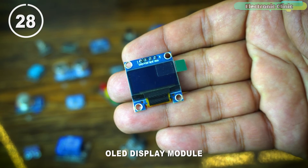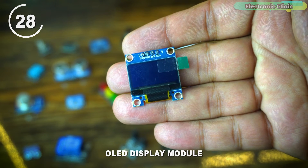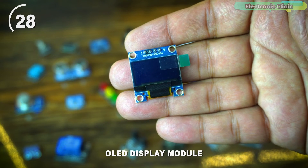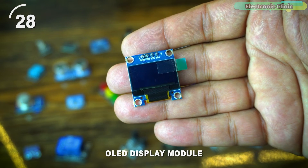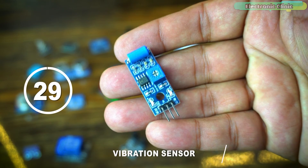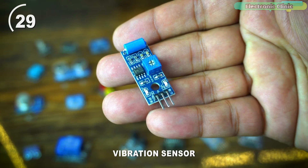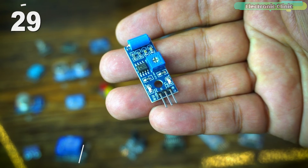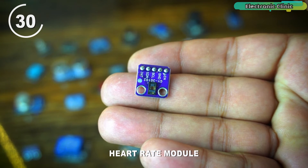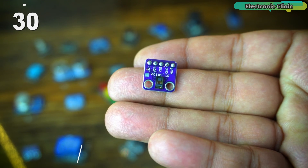The OLED display module incorporates an organic light-emitting diode display for showing information in a clear and vibrant manner. Just like the 16x2 LCD, you can use this OLED display module for printing text messages and sensor values. The vibration sensor detects vibrations and movement, commonly used in alarms, vibration-activated switches, or to monitor machinery. The heart rate module measures a person's heart rate, often used in health and fitness applications, and typically includes a sensor and processing circuitry.